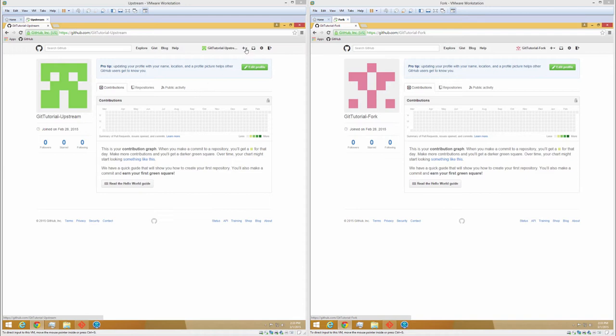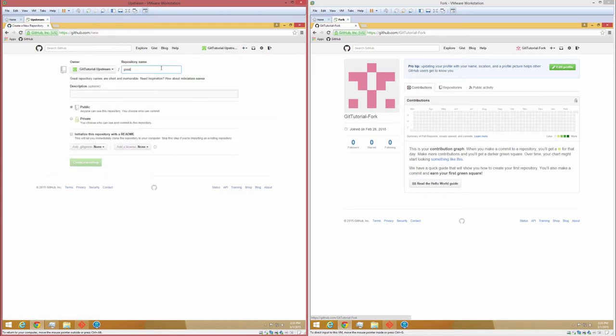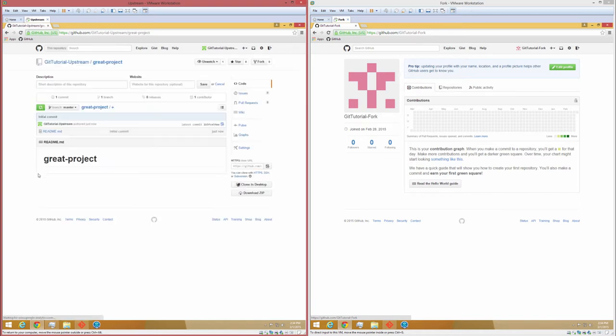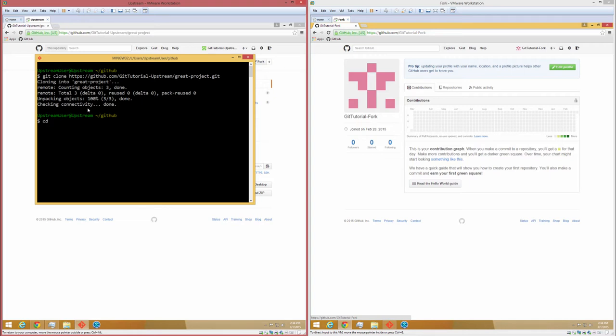To start out, the git-tutorial-upstream account is going to come over here and create a new repository. We're going to call this repository 'great project'. We're going to make it public and click on the checkbox to initialize this repository with a readme. This will make the initial cloning of the repo a little bit simpler. We're on our upstream repo homepage and we need to go ahead and clone this, so we simply copy the HTTPS clone URL and type git clone, paste in that URL, press enter, and hop into that directory.